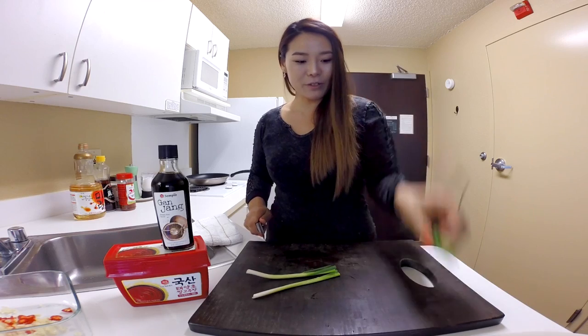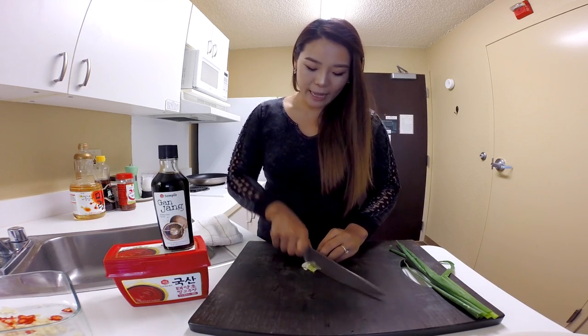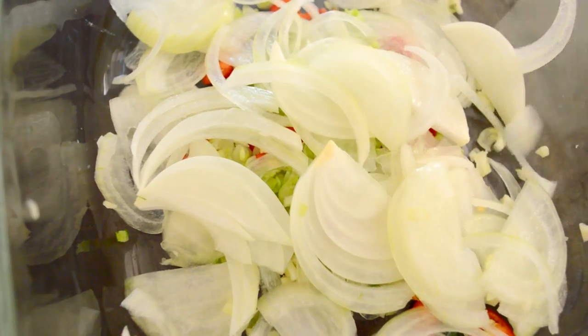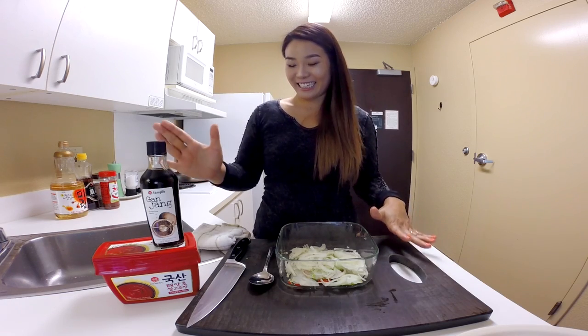Cut the green onions in half. Keep the green part for later. Chop really finely the white and light green part. Add one onion, very thinly sliced. Now it's time to add all our seasonings.